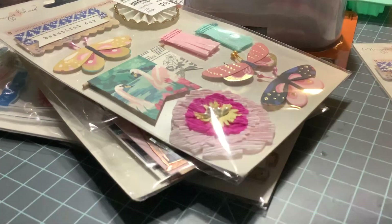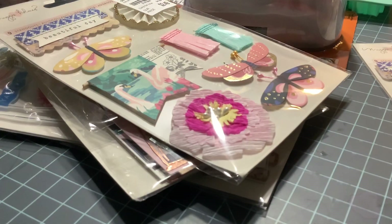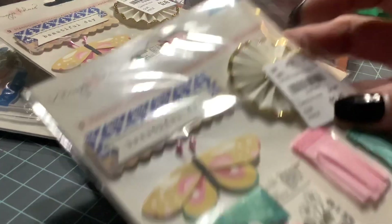I was looking for paper pads and some more ephemera because I really want to work on it but I don't have everything. So yeah, anyway.